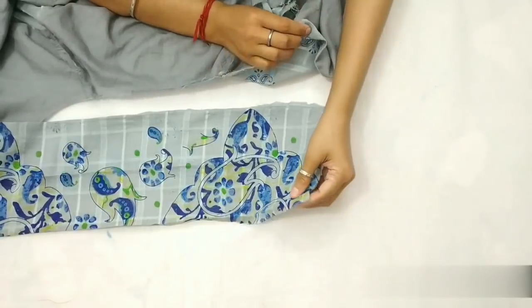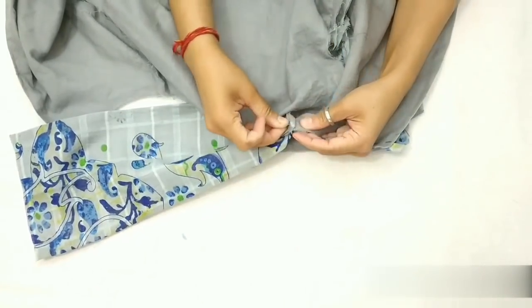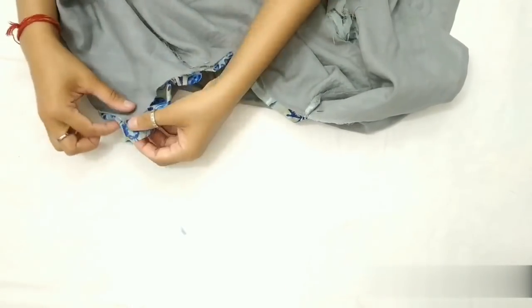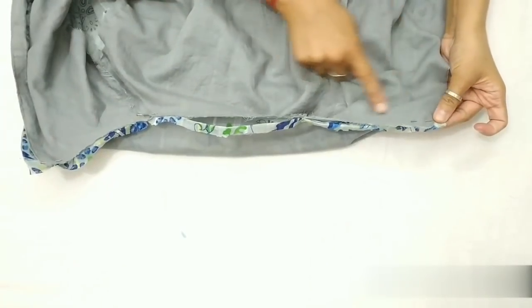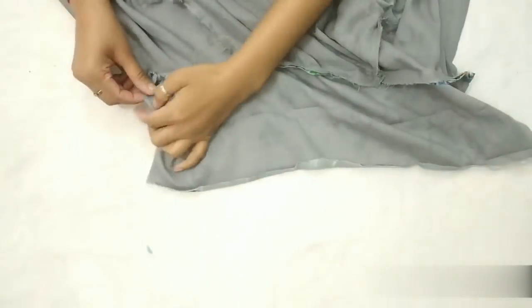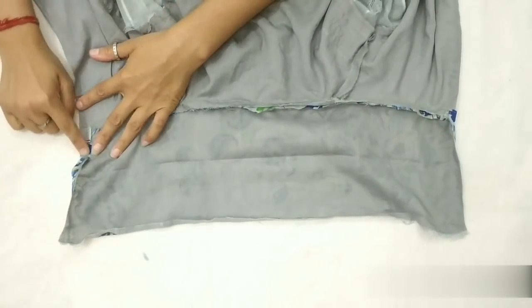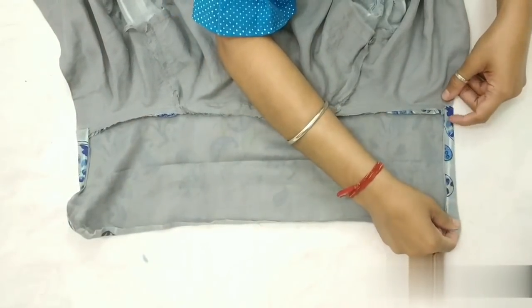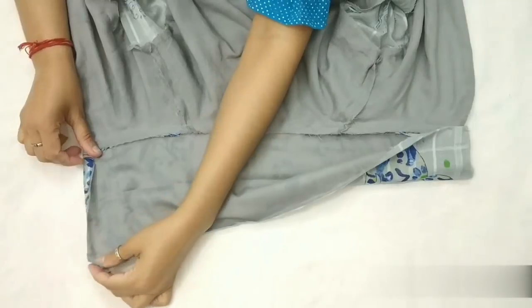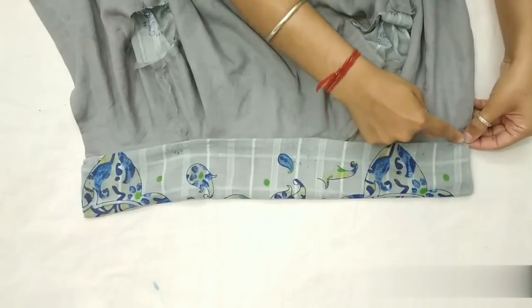Ab dono sides se half inch fabric ko chhodte huye ise stitch karenge. Ab video mein according sides ko ek baar fold karke collar ko half mein fold karenge. Pehle pin laga kar ise secure karenge, aur iske baad inhein stitch kar lenge.